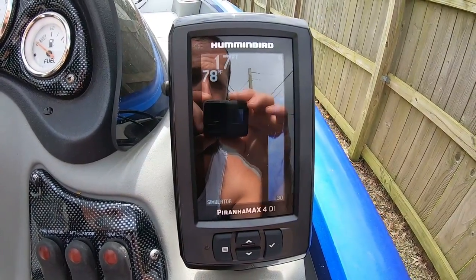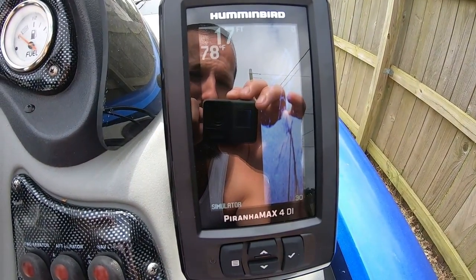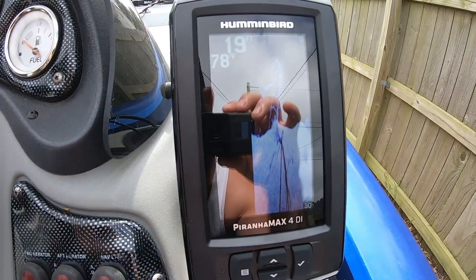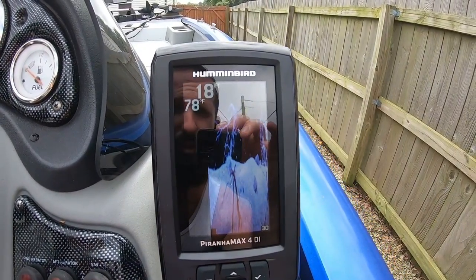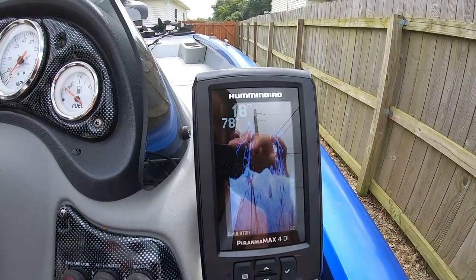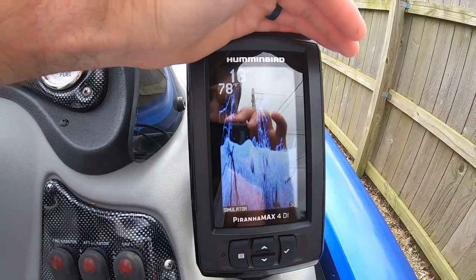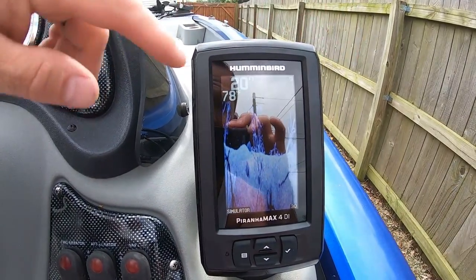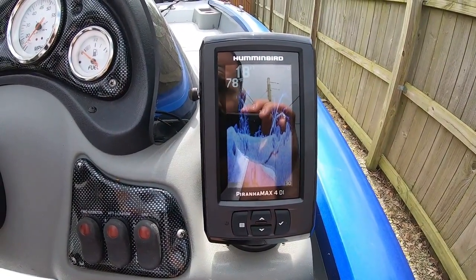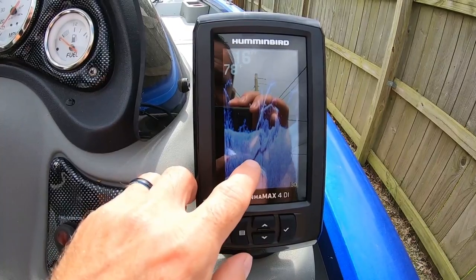Right now we're looking at the down imaging simulator. Hopefully you can see it well — it looks glary on my GoPro camera, but if you look at the screen itself it looks really good in the sun. That was a downfall of my old fish finder: when it was sunny I could barely see the screen and had to shade it. With this one I can read it very clearly in the sun without even squinting.